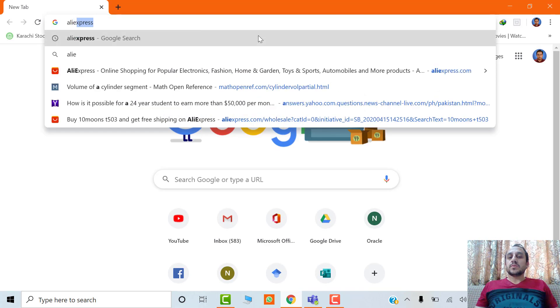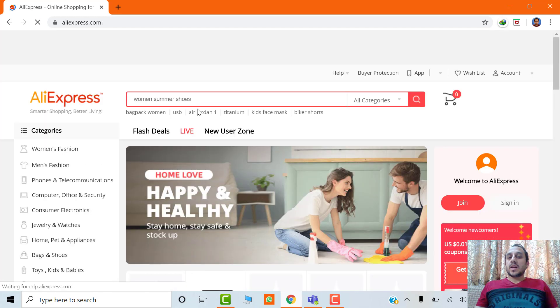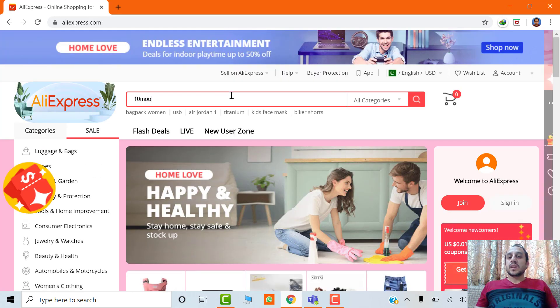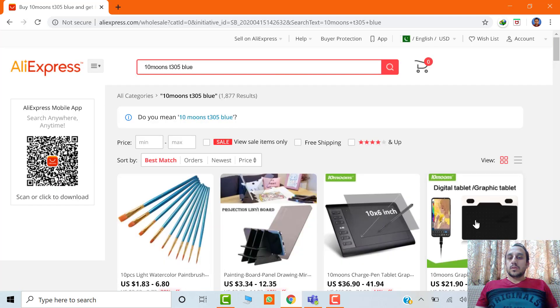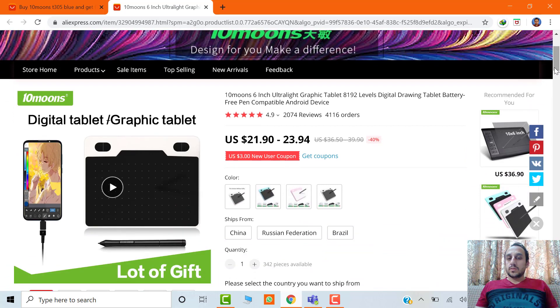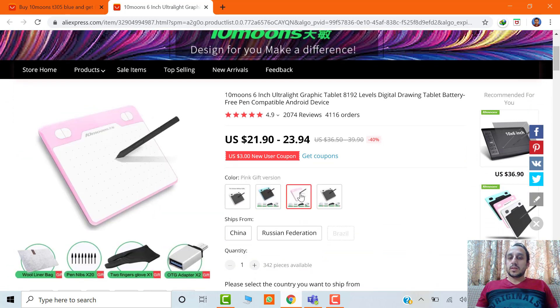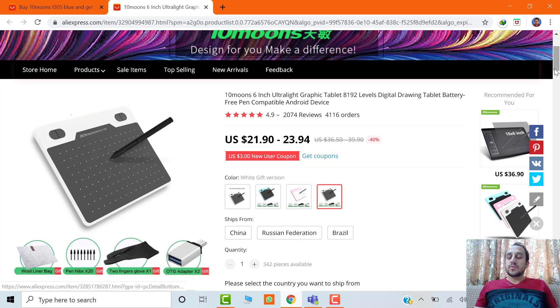You can purchase this graphic tablet from AliExpress. You just have to go to the AliExpress website and type '10 Moons T503'. You will get a lot of links — just click on the most suitable one. This tablet is available at a cost of 20 to 25 US dollars, and it comes in four colors. You can purchase it from three different origins.